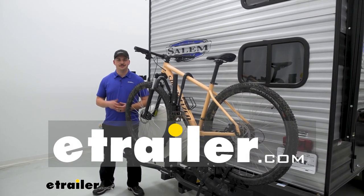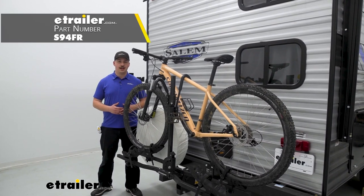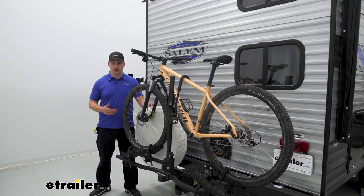Hi everyone, Aiden here with eTrailer. Today we're going to be taking a look at the Swagman eSpec hitch-mounted bike rack and seeing how it fits on our 2022 Forest River Salem FSX travel trailer.